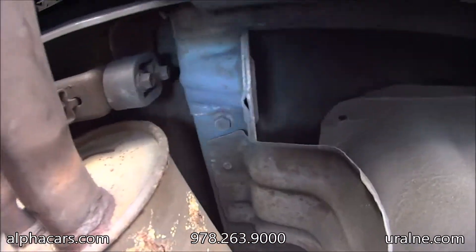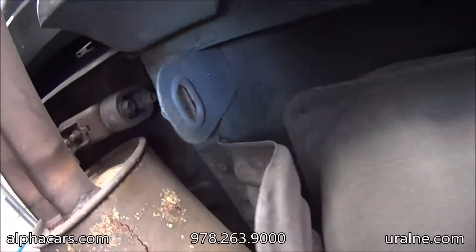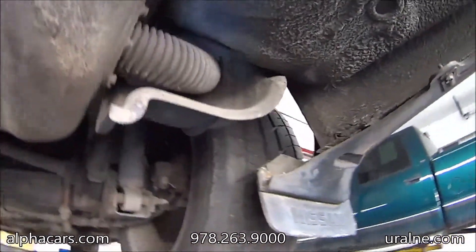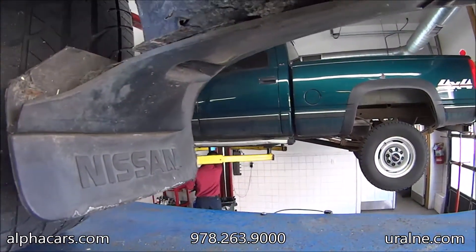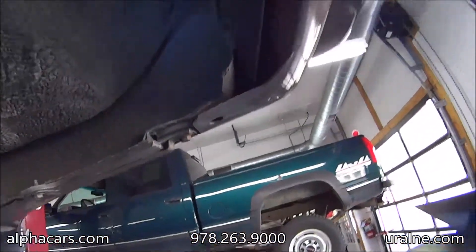We're looking at the frame rail here at the rear — nice and solid. All original, no welding. The back pockets look nice. Looks like a little bit of rust here on the bottom, of course. The rear panel looks nice.